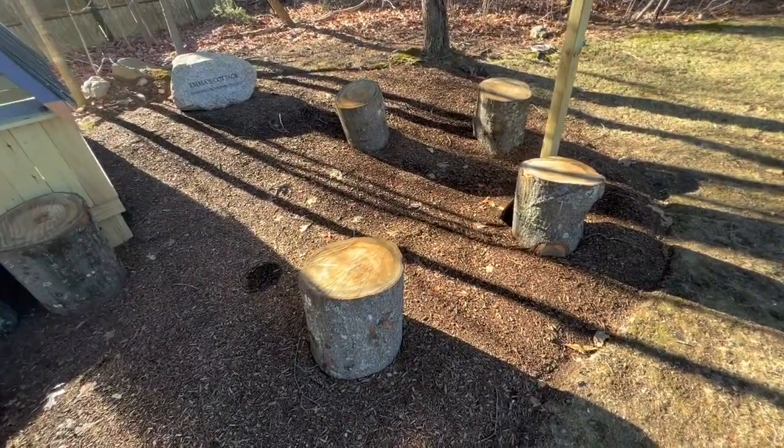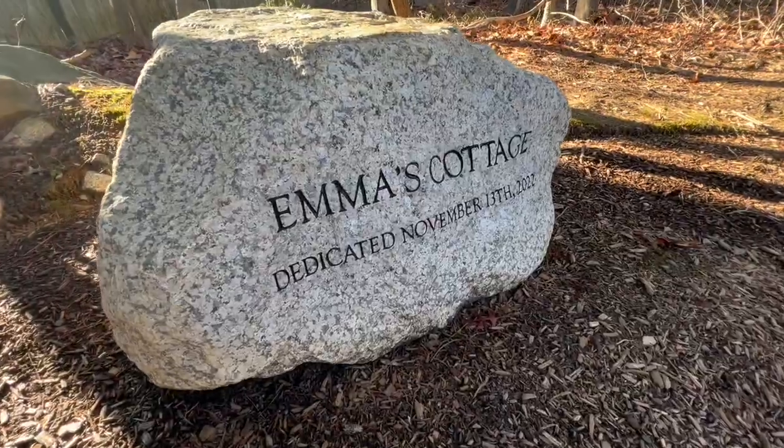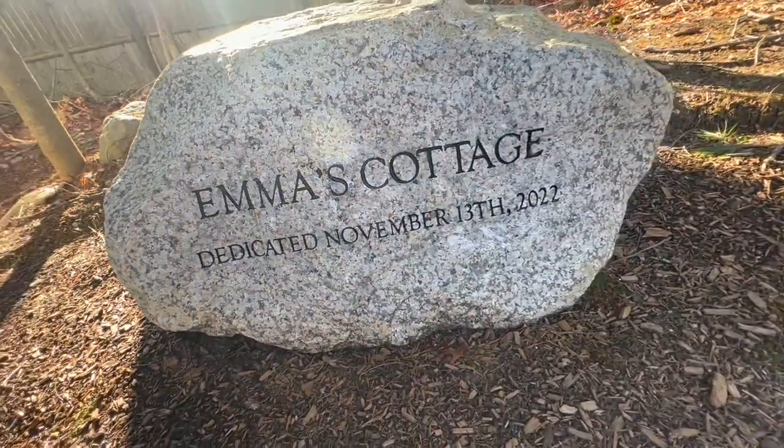Basically that's what it came down to. We got those donated oak stumps, the memorial stone over here that was generously donated as well, and another placement of stumps.